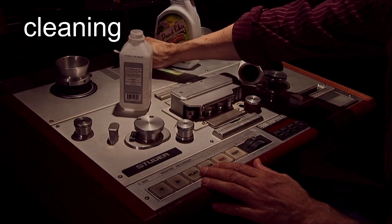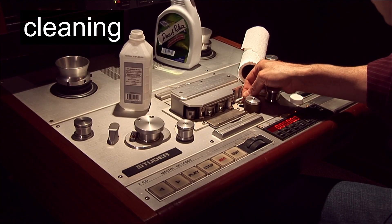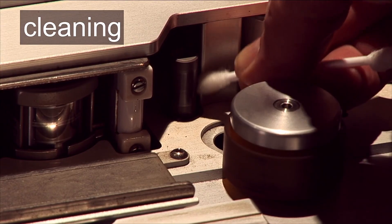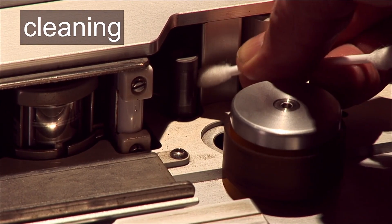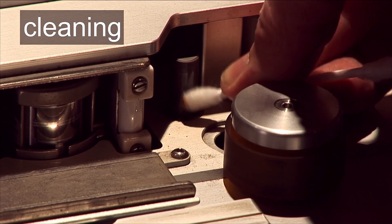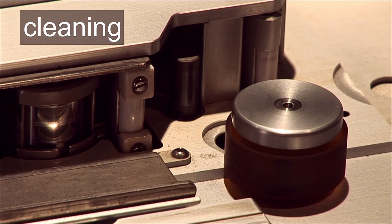When cleaning the capstan motor, don't let alcohol run down the shaft into the motor bearings. Some capstan motors can be damaged if turned in the opposite direction of their normal rotation, so be aware if the motor is turning clockwise or counterclockwise when in play, and only rotate it in that direction while cleaning.